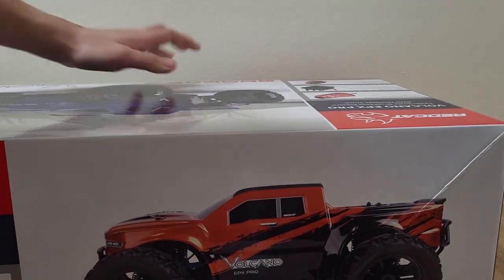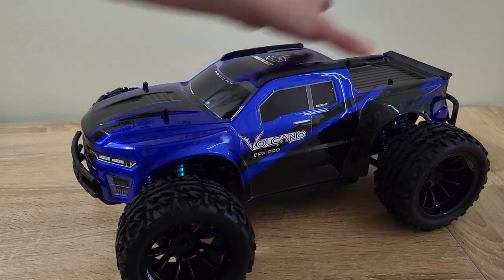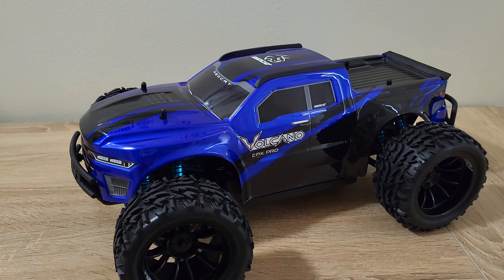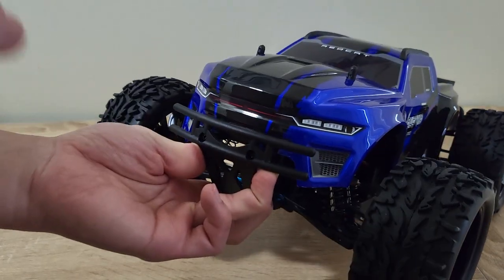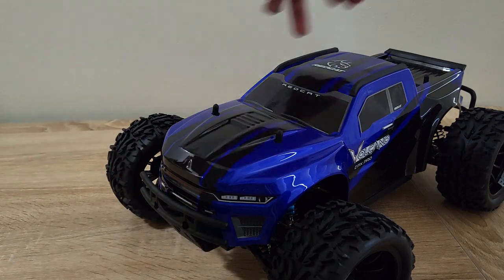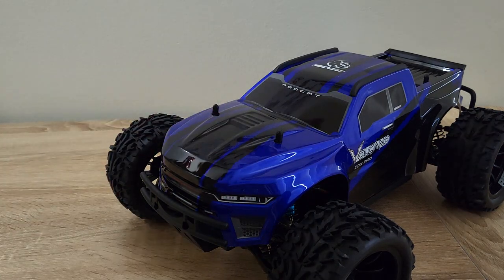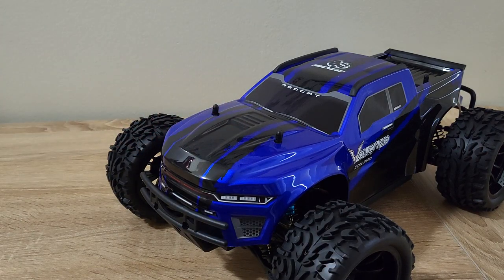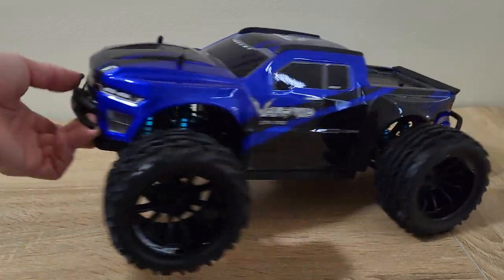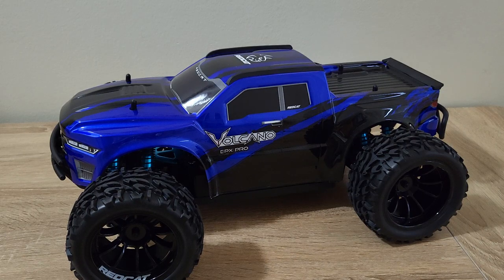Let's get this thing opened up. Here we have the Volcano EPX Pro. My impressions about the body — I absolutely love it. I love the new more aggressive muscle-car-looking front end; it looks very aggressive and cool, kind of like a Charger or a Camaro. They did the stripes again like on the Volcano 16, but this time instead of solid lines they did kind of brush strokes, so even though it's not completely centered it works because it's not supposed to be symmetrical. I would have liked the stripes to be white, though the black also looks cool.